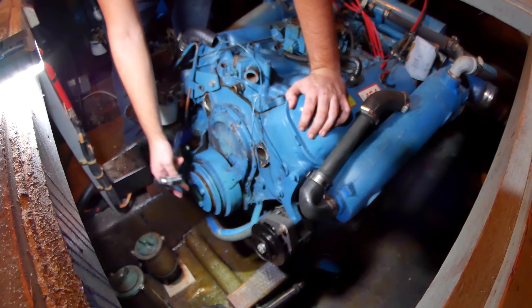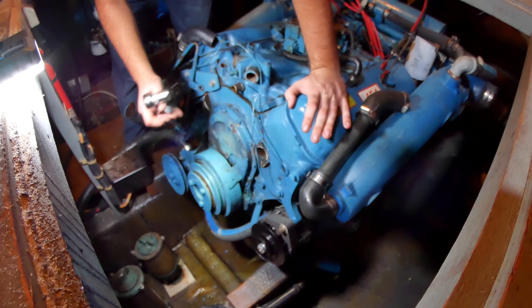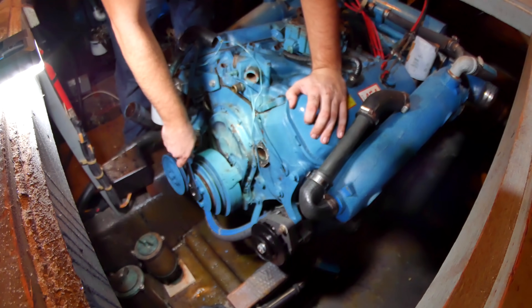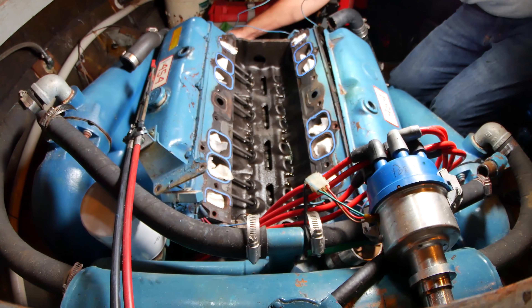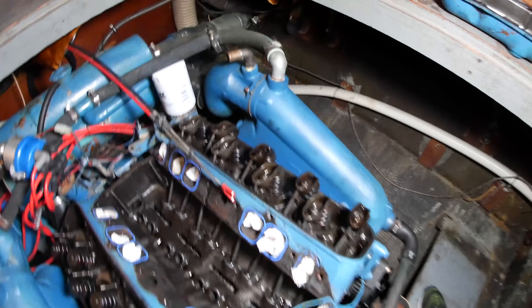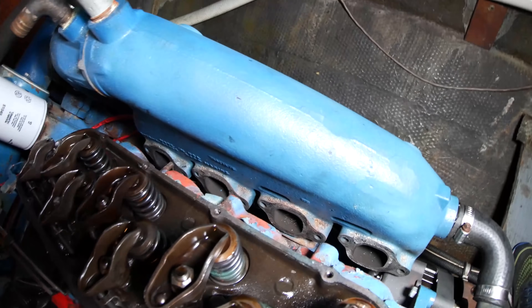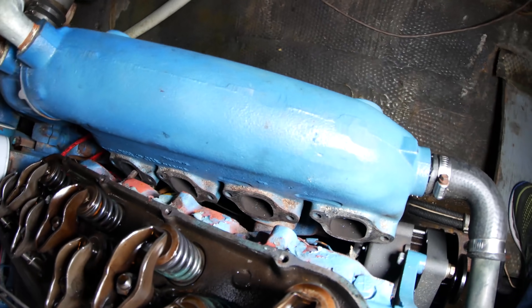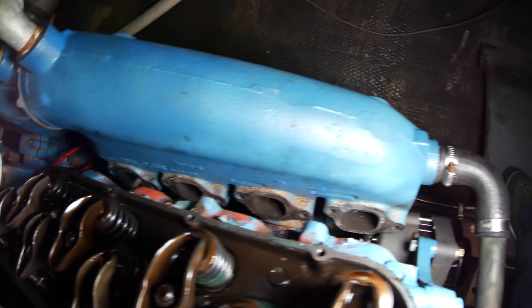I'm going to try to turn this engine over by hand to see how difficult it is. I want to get a feeling for what it's like. Oh, it's making gurgling noises. It doesn't look like a whole lot has happened, but I have pulled out the spark plugs and I've dropped this manifold to the side.